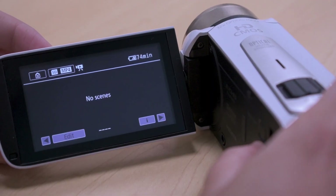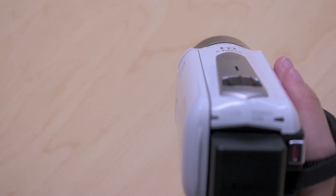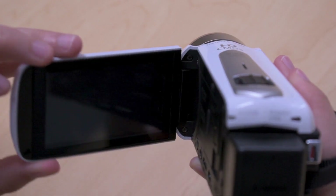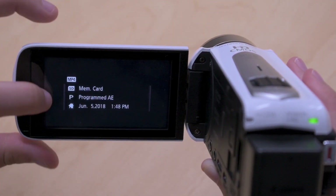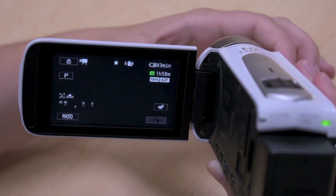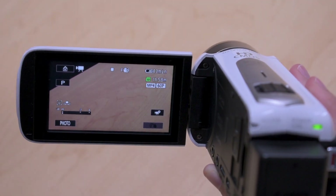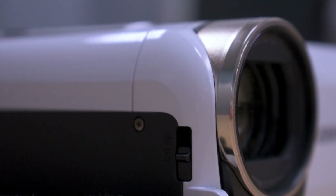You can press the physical button again to return to shooting mode. The other button under the flip screen is the power switch. However, you probably won't need it, as the camera turns on and off automatically when you open and close the screen. Soon after turning the camera on, it will prompt you to open the lens cover. To do this, locate the switch on the camera's right front cover and slide it down.